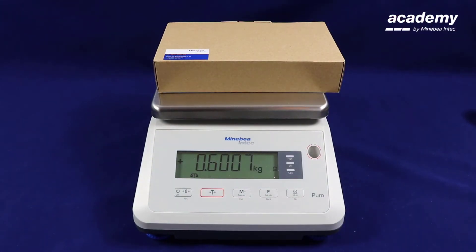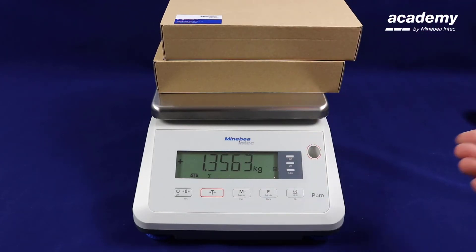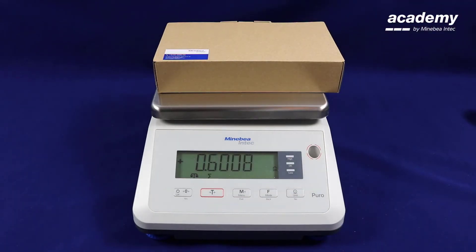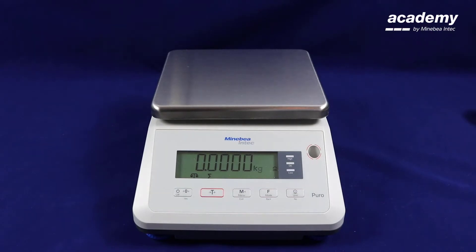It is not possible to add more than one sample onto the weighing pan. The second value will not be stored. When you add new samples, the weigh pan must be completely empty.